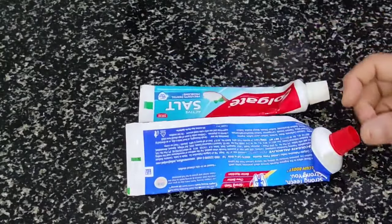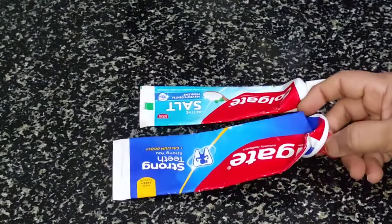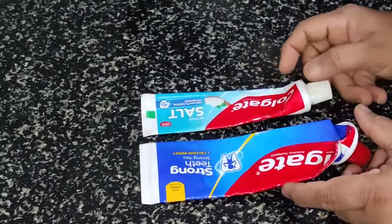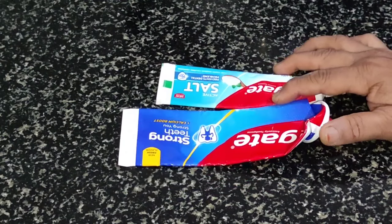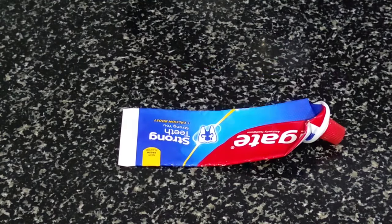I am going to show you how to paste the paste in my video, and subscribe to my channel. When I show you how to do this, you will get a notification from the video.